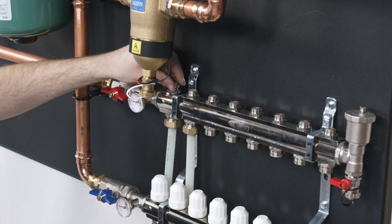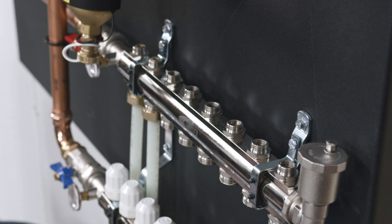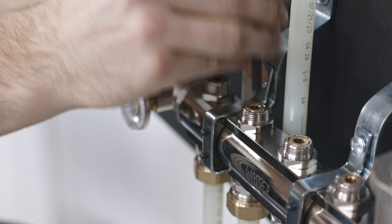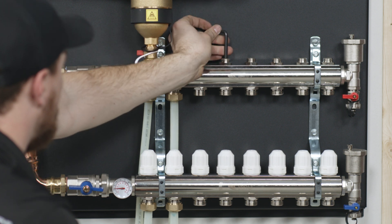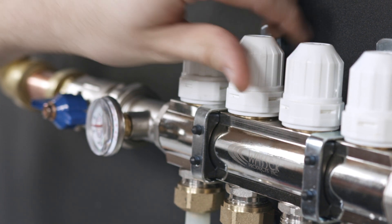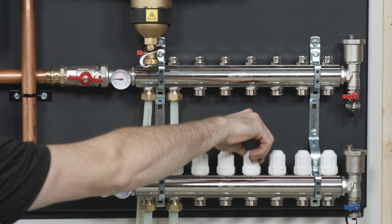Open the manifold valves with an Allen key under the hex cap on the manifold. It will be fully open when it is flush with the top of the threaded seat. With the Allen key, close any unused manifold ports and cap the open ports. Open the manifold valves by turning the white caps counter-clockwise. Close any unused manifold valves by turning the white caps clockwise.